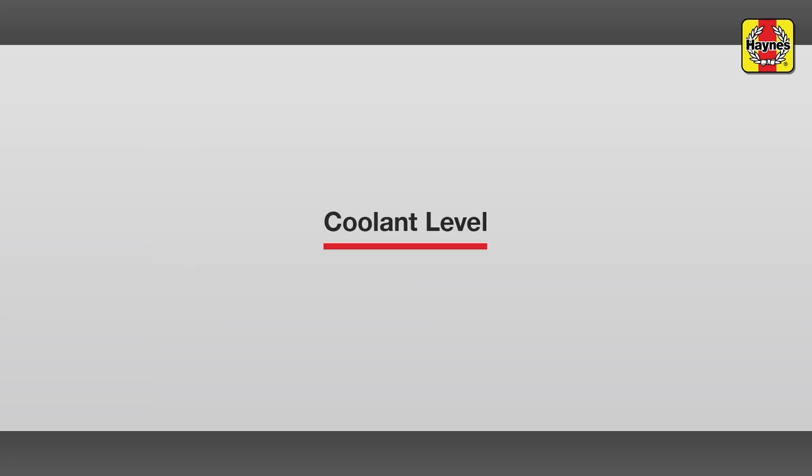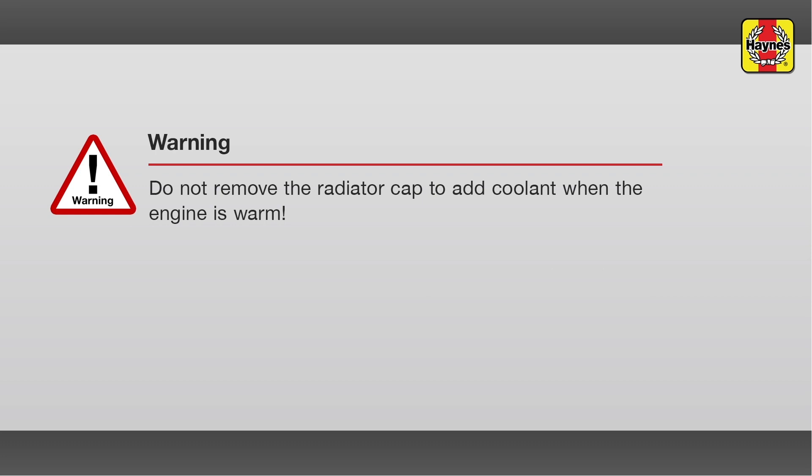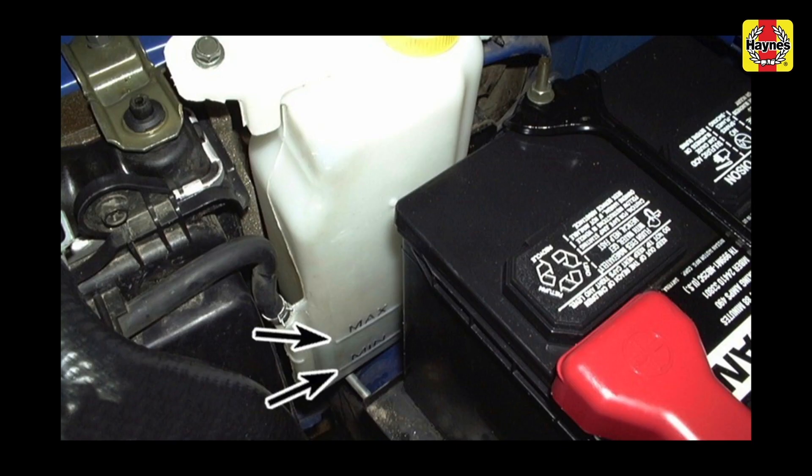Coolant level. A white plastic coolant reservoir is located in the engine compartment and is connected by a hose to the base of the radiator cap. The coolant level should be checked regularly. The level of the coolant in the reservoir varies with the temperature of the engine. When the engine is cold, the coolant level should be at or slightly above the min mark on the reservoir. Once the engine has warmed up, the level should be at or near the max mark.